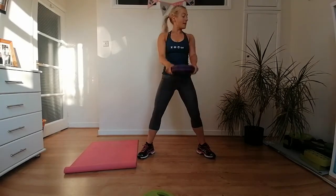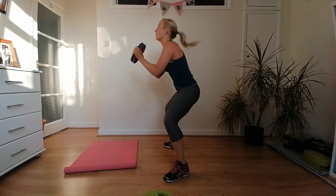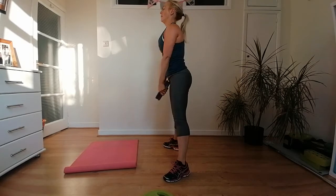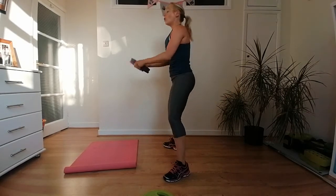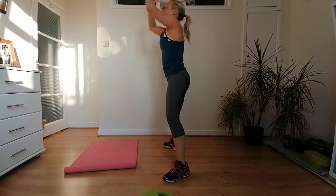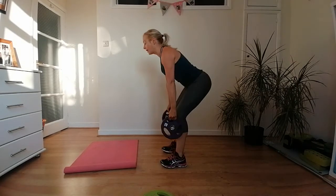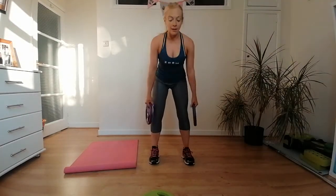You wrap, you push, and then you roll back down — remember to pull the abs in tight to support the back, then lift up really high. Your weight should always be in your eye line; push it above head height but not behind you. For the squat row, you can use a single weight or hold them together — eyes looking a meter ahead of you on the ground. Squeeze your shoulder blades together as you sink down.